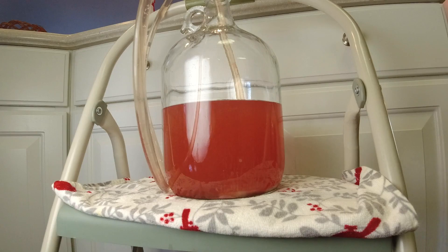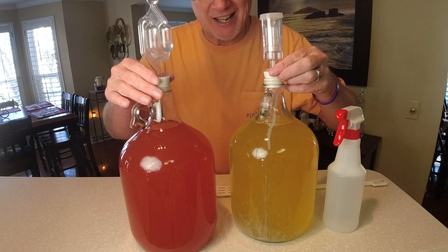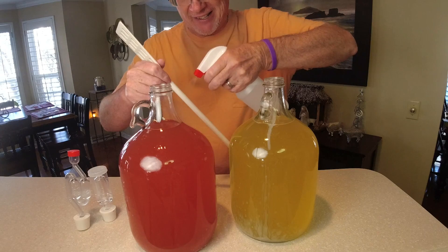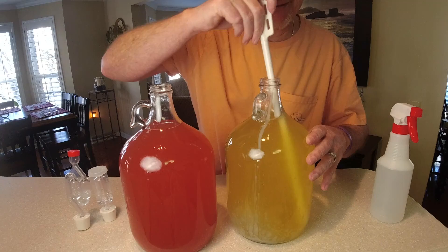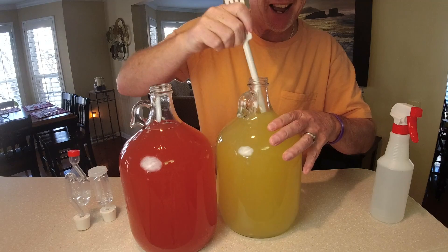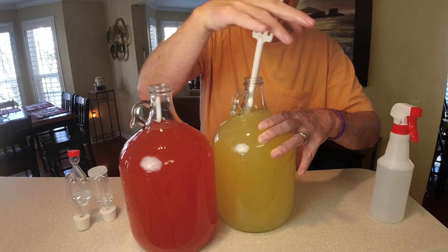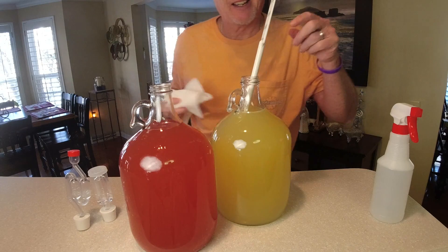We got the bentonite in here. I temporarily put the airlocks on but what we want to do now is stir in this bentonite fairly well - we'll want to do this for the next four to five days. I'm going to sanitize my stick, wait about a minute, and then stick it in here and stir very vigorously. We want to get all this bentonite suspended. This is what's going to filter your wine - I swear by bentonite. Once you use it you're going to say why didn't I discover this sooner. I'll wipe this off with a paper towel so I don't get flavors mixed.